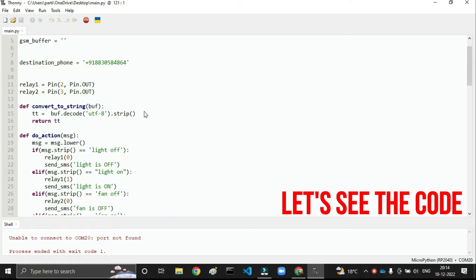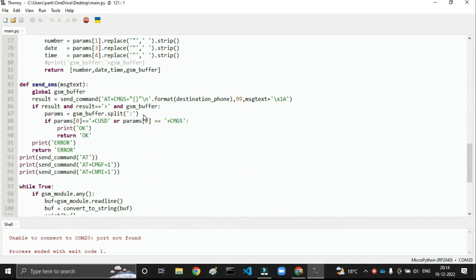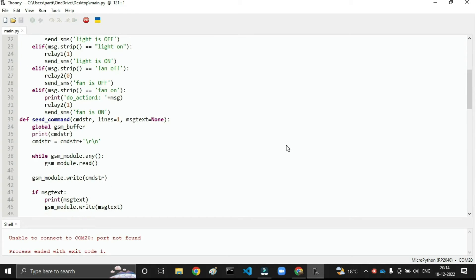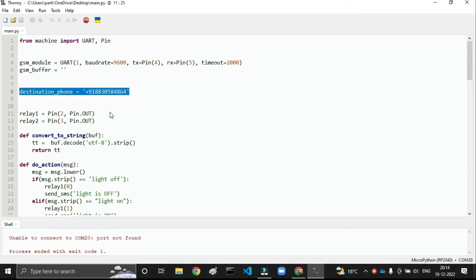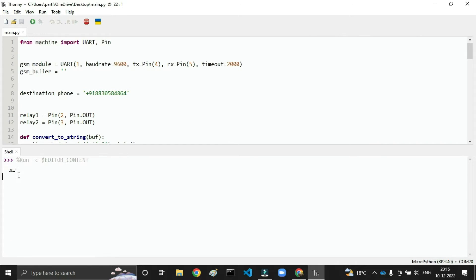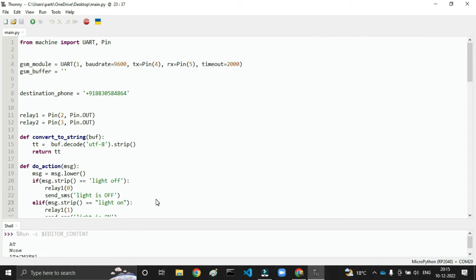Let's look at the code for this project. This is the MicroPython code and the IDE is Thonny. I will put the full code on my website. You just change your mobile number, do the same connections, and use this code. Select which board you're using — Pico W or Pico — then hit the upload button and your code will be uploaded. The serial monitor will display the GSM signal, and when you get the GSM signal you can send a message and the GSM will respond with a feedback message.